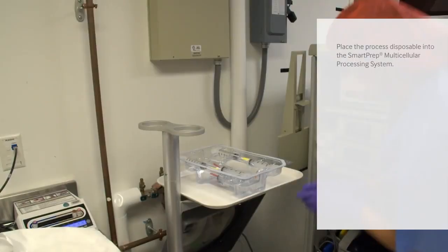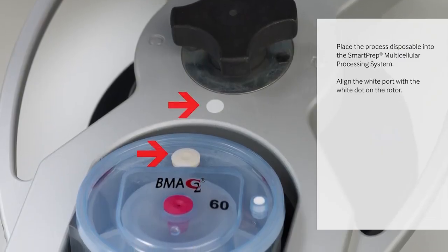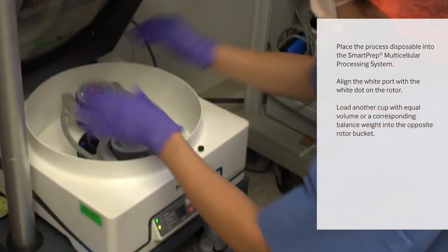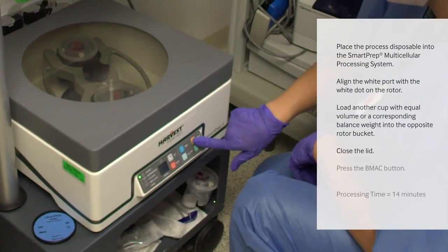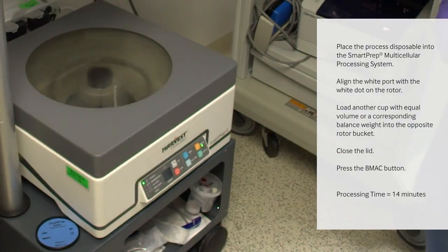Place the process disposable into the SmartPrep system. Align the white port with the white dot. Load another cup with equal volume or a corresponding balance weight into the opposite rotor bucket. Close the lid and press the BMAC button. The total processing time is about 14 minutes.